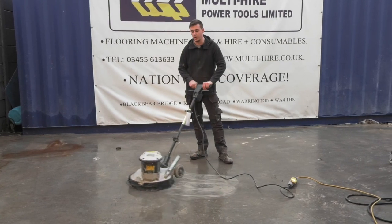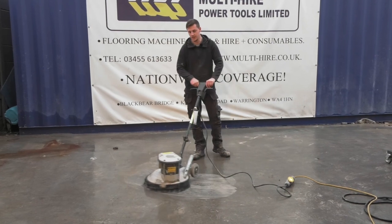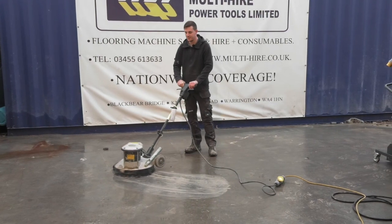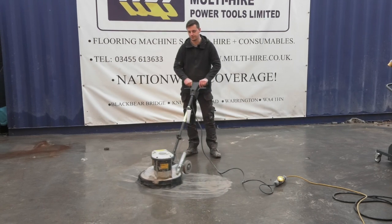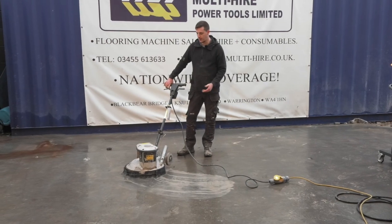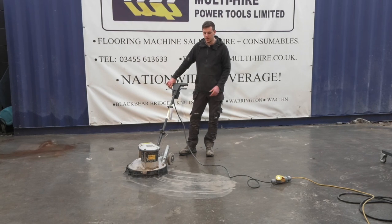These machines can be quite vigorous, and when I say that — on the start — they can literally just throw you about. I think we're doing alright today. Ultimately, indoors I'd have the vac set up on this, but outside it's wet, it's not causing any dust. So it's perfect conditions, really.